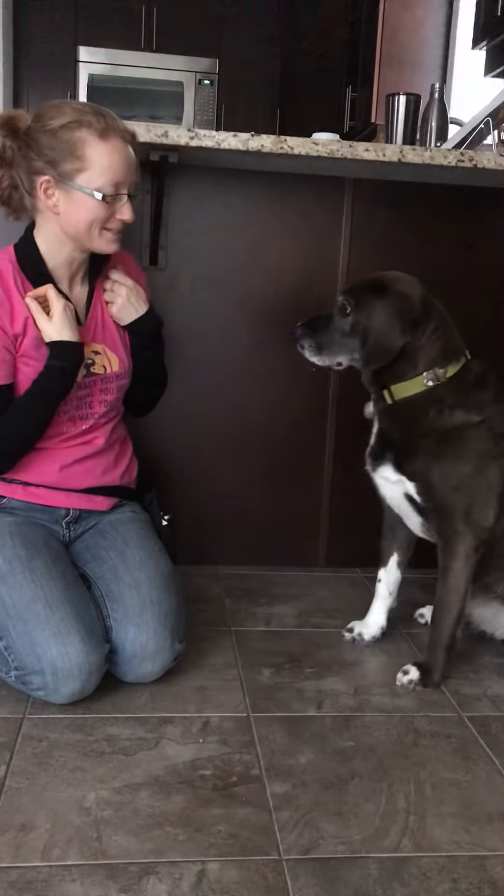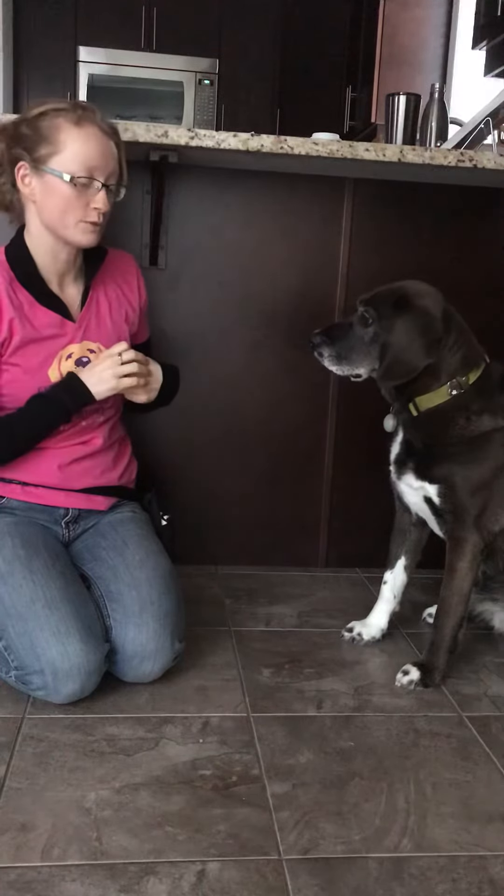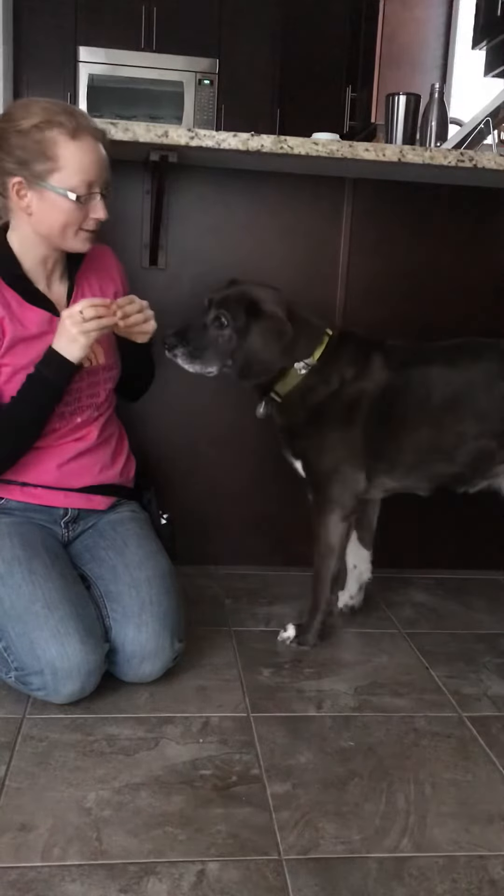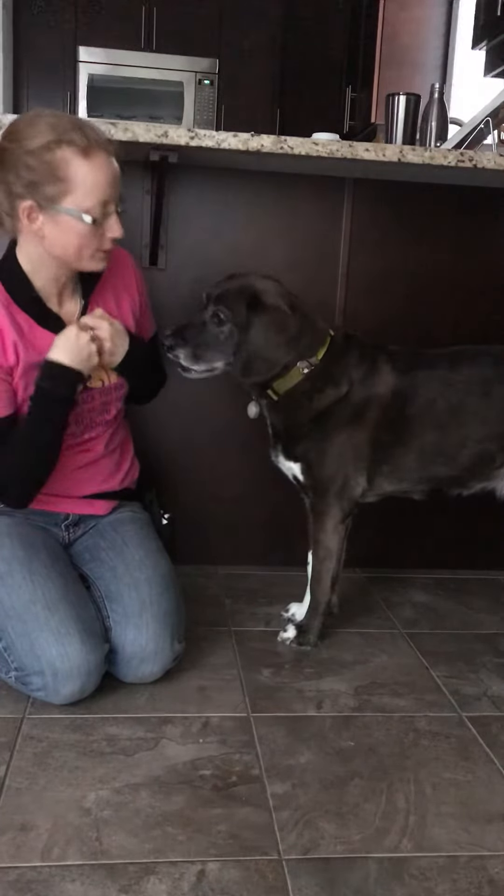Can you sit please? Yes. And then you can add some different variations to the game. So you can put it off to the side — touch, yes — or down low — touch, yes.